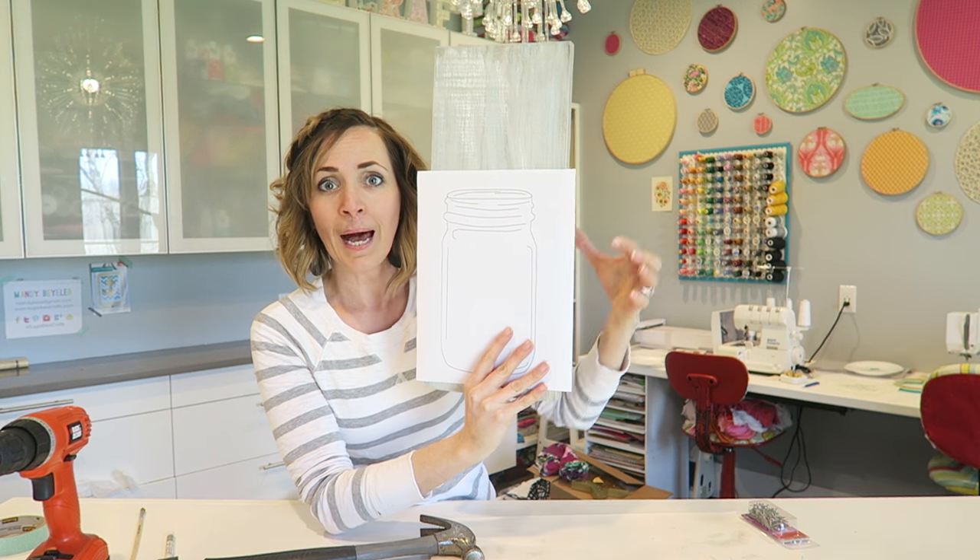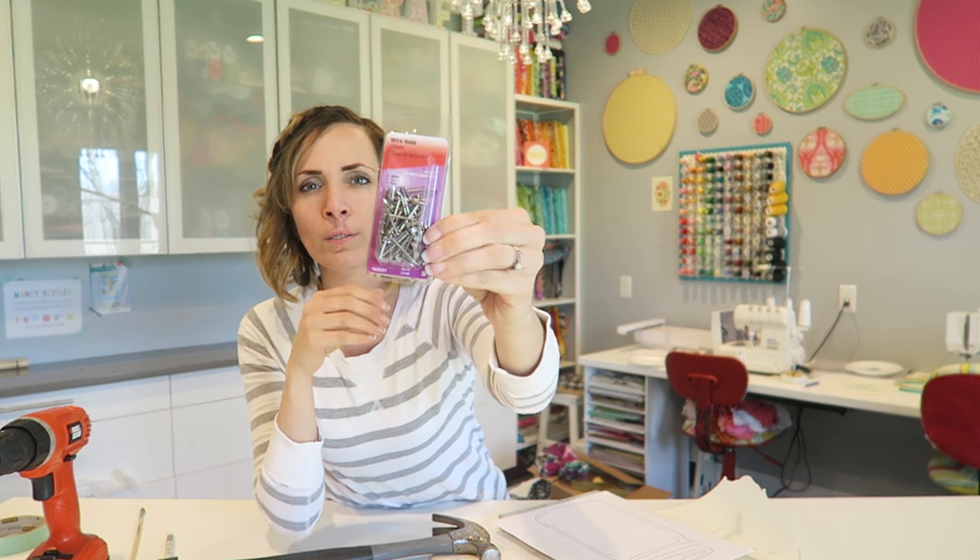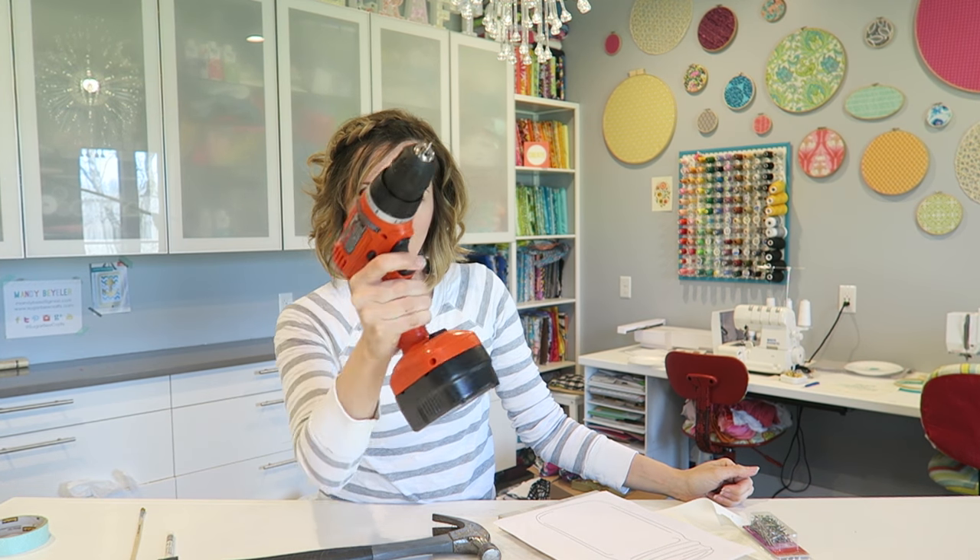You're going to need a board, a template, hammer, nails, and tape. The nails I'm using are wire nails and they are one inch long. And then the secret to string art to make it easy — a drill.